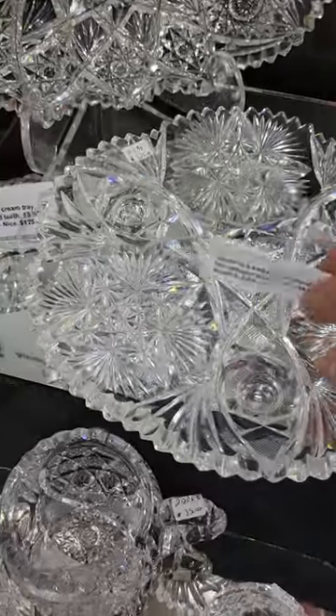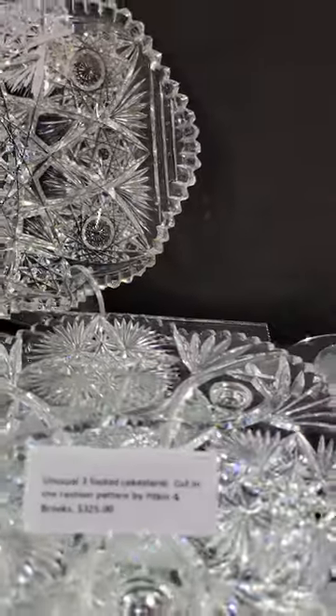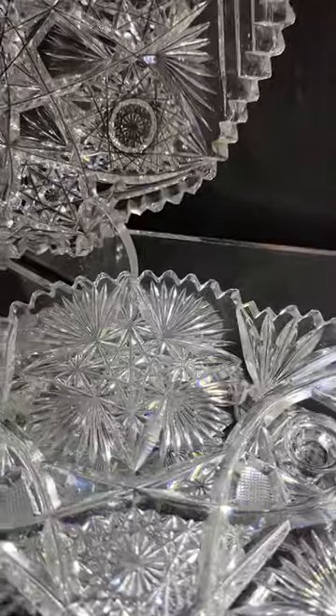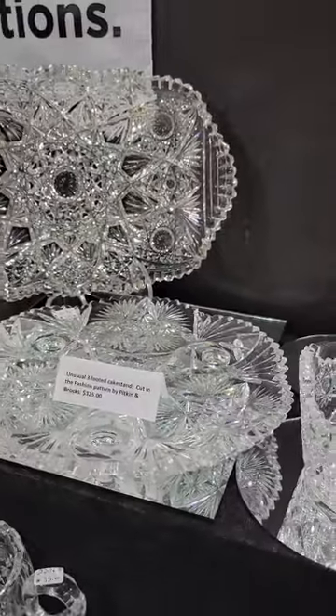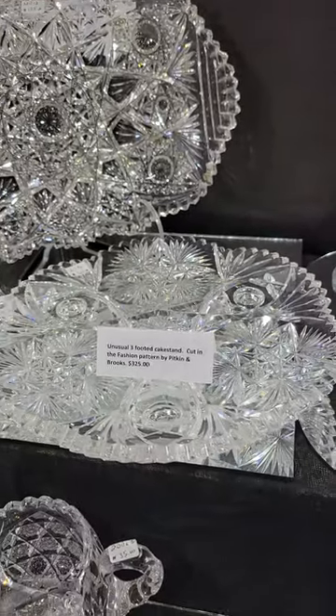A three-footed cake stand with small stubby feet underneath, cut in the Fashion pattern by Pitkin and Brooks. What first appears to be a hobstar is actually a four-pointed star with flash fans around it. Nice size and it is $325.